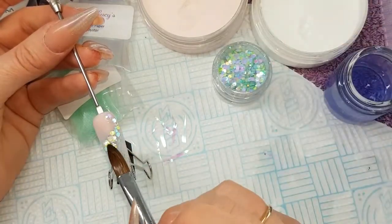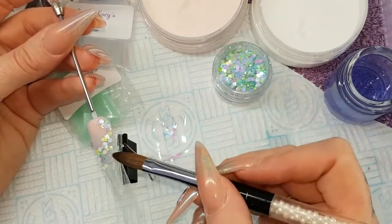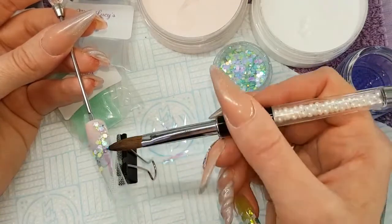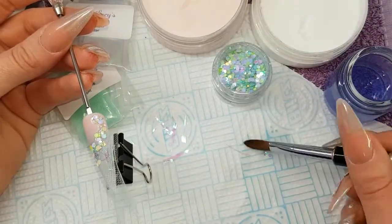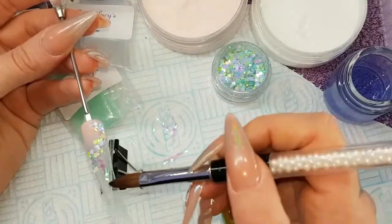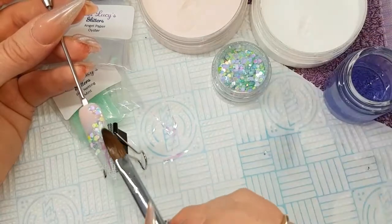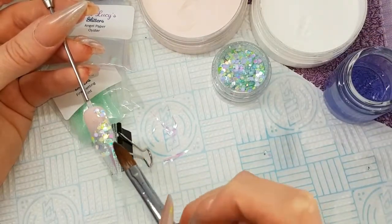I'm going to make a nice S-shape with that glitter. Then using my brush I'm picking up shards of angel paper that I've cut and placing that along one side, patting it down — excuse my dog jumping around in the background! Once I'm happy with the angel paper and where the glitter is, I'm going to add a little bit more over the angel paper so you get more of a blend.